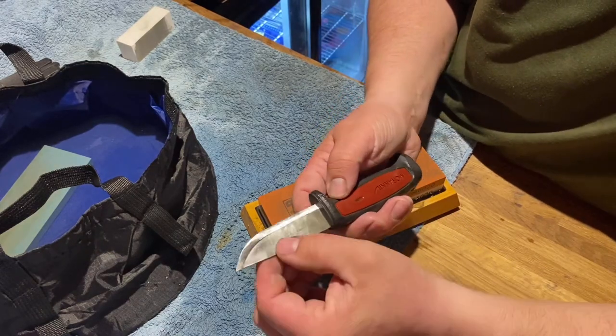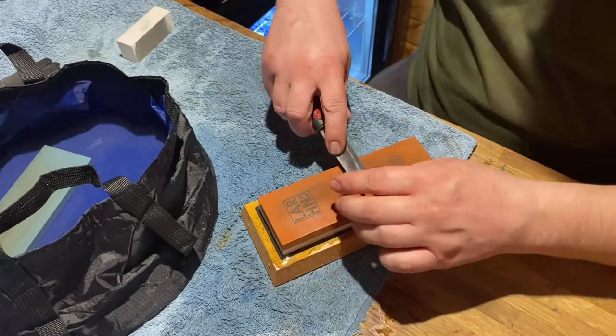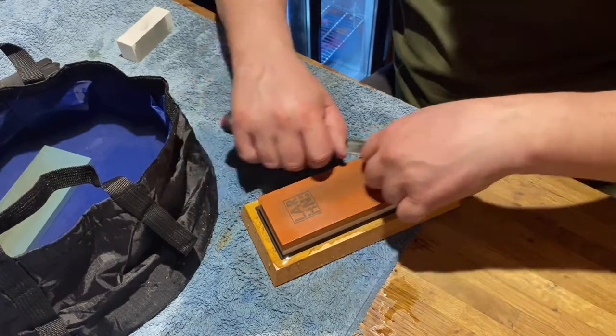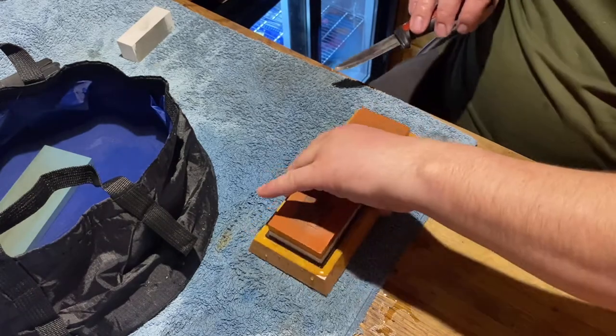See — now it's sort of bringing back the shininess. It's not as dull, just a little bit. I find this area a bit awkward — let's see if I can get it another way.